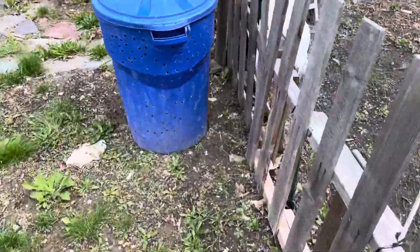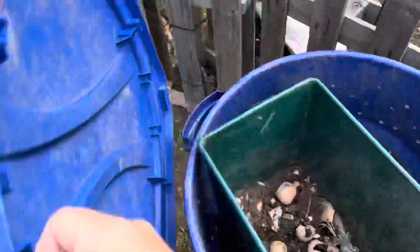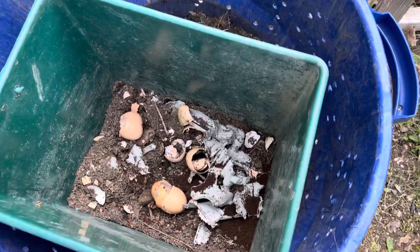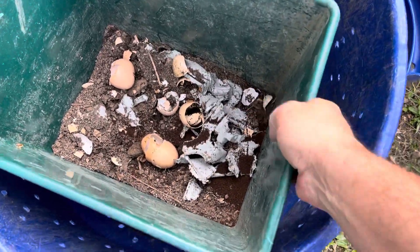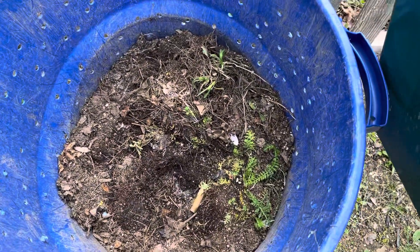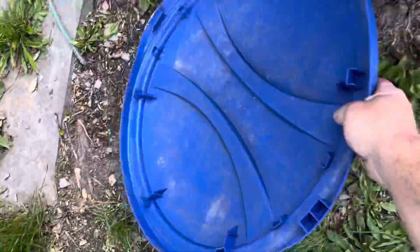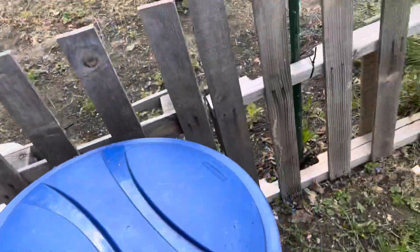Got my compost bin over here we're working on. So the top of it — this is like the fresh compost. Eggshells, coffee grounds, some dirt. And then that's the good stuff. The good stuff's actually at the bottom, but when you mix it all up I'll pull out all the fresh stuff and that's going in the bed. Gonna help fertilize everything.